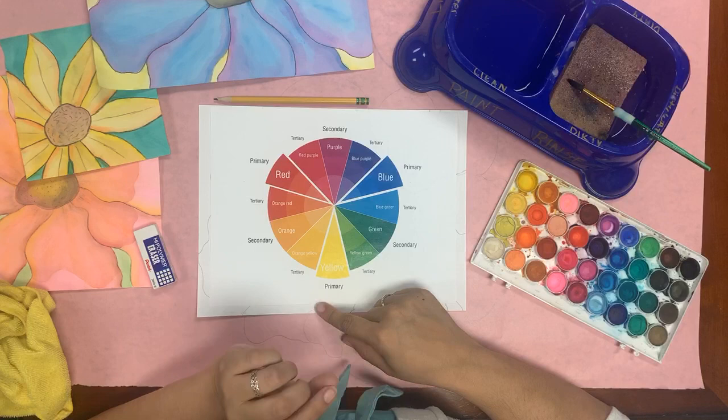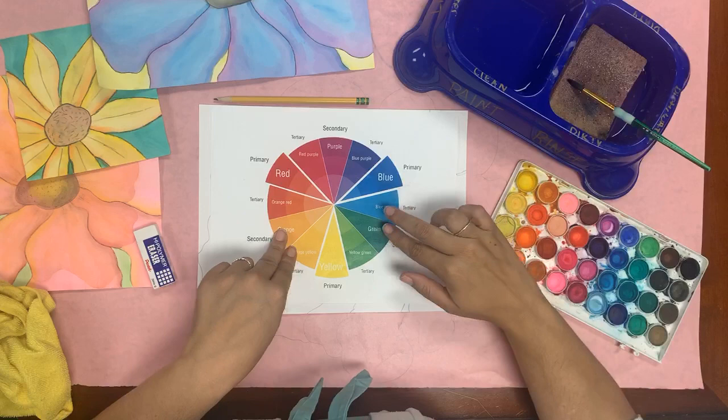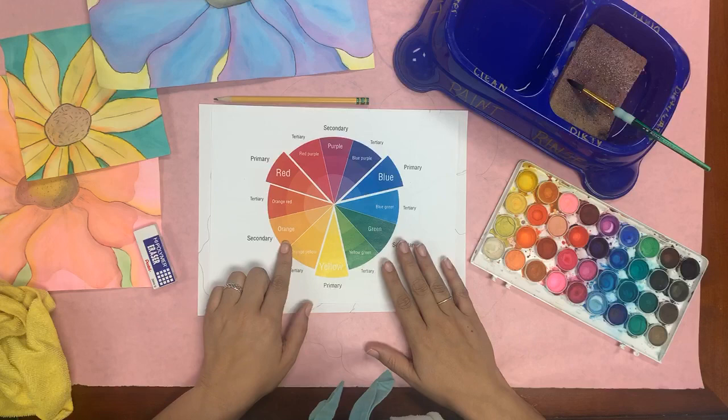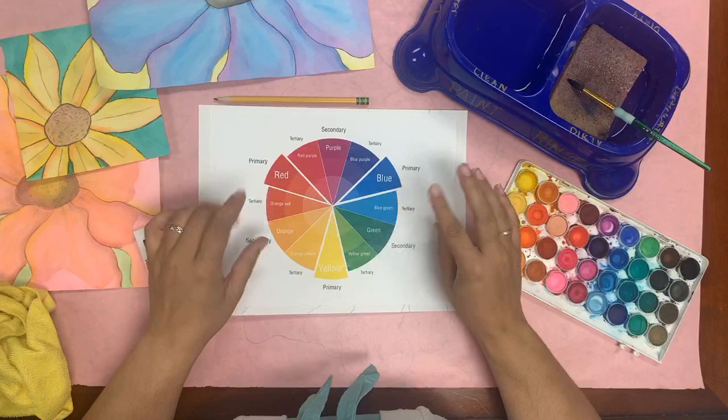You can do every petal a different color if you want to, but for this project we're going to talk about what I call 'friendly colors' — colors that are next to each other on the color wheel. These are our primary colors: red, blue, and yellow — you mix those to get all the colors in between. I'm going to use these four colors for my petals: a nice orange, an orangey yellow, a bright yellow, and a reddish orange. While we're painting the petal the first time, I'm going to use the two middle colors.